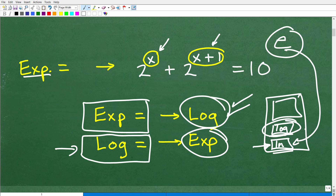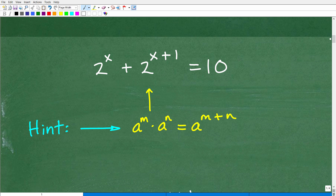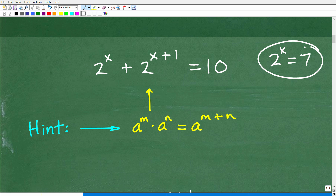Here is the hint to kind of unlock this problem. We have 2 to the x plus 2 to the x plus 1. Hopefully you already know how to solve a basic exponential equation, something like 2 to the x is equal to 7. The main idea when solving exponential equations is you want to get your base and exponent on one side equal to a number. But here we have the variable in two places. So you need to know these little techniques — little tricks — to manipulate this problem and move forward.